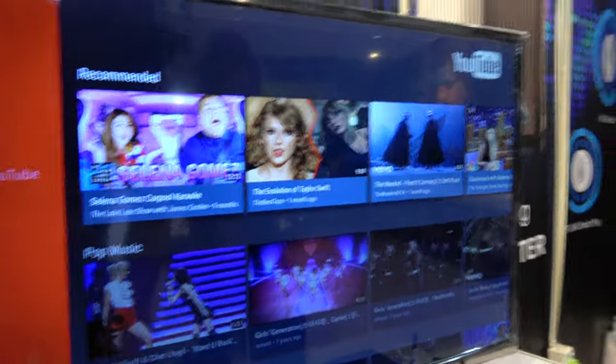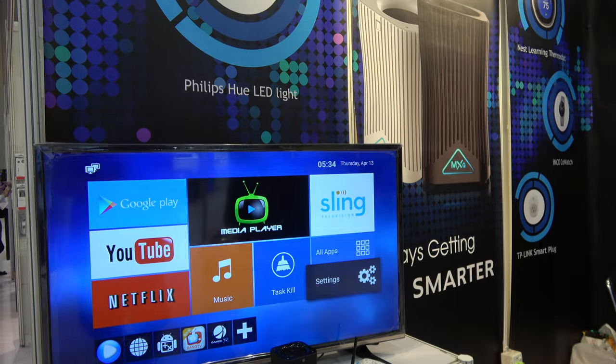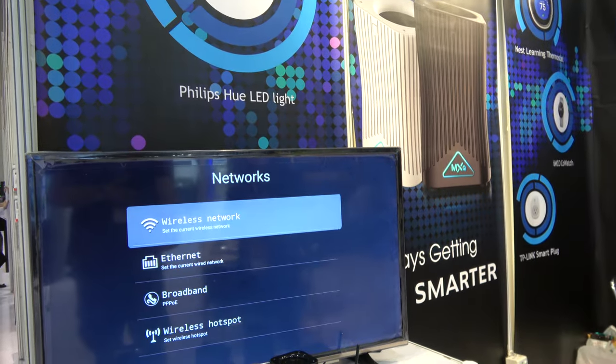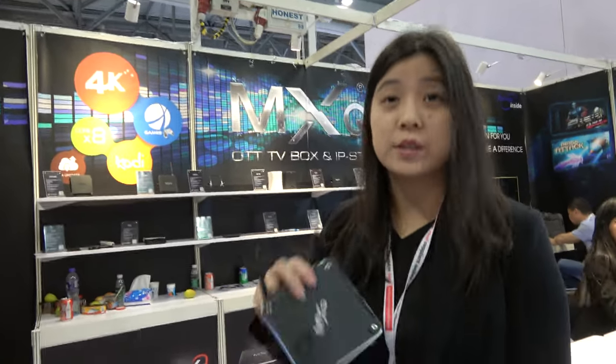S905X, and this is running all kinds of Android apps with Android 6.0.1 right now. And this is your UI. You make MXQ? Yes, we make MXQ, this is our brand.